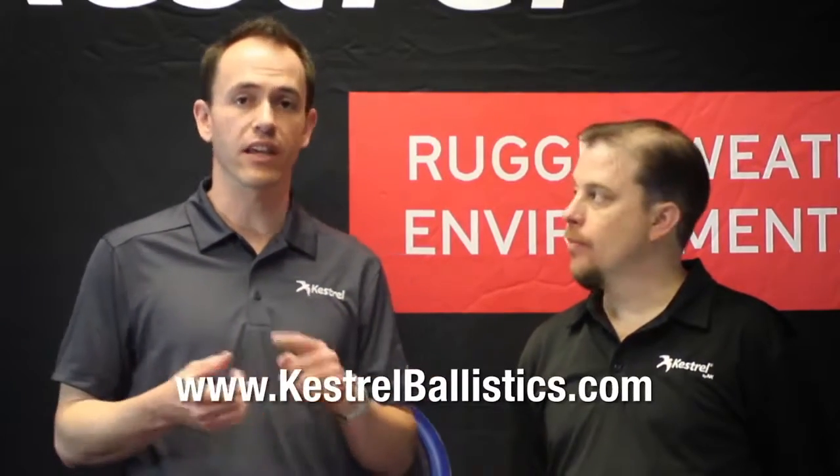Once you have your compass calibrated, you do not need to calibrate it again for different locations. The only times you need to redo it are if you took the batteries out or if you upgrade your firmware. Thanks for watching — my name is Langdon, this is Joe, we're from Nielsen Kellerman. Visit our website to find accessories, download the manuals, and anything else you need for your Kestrel.